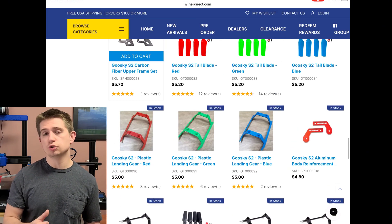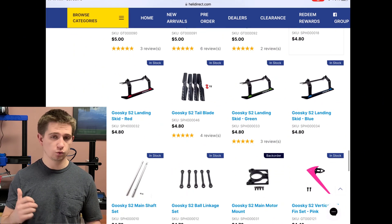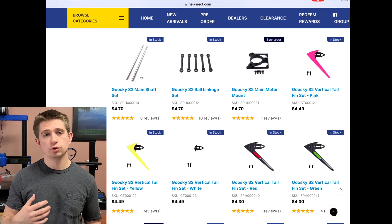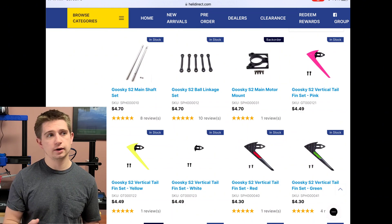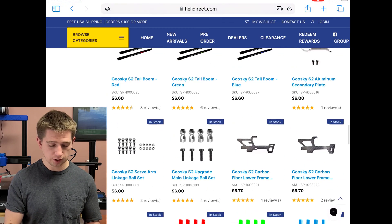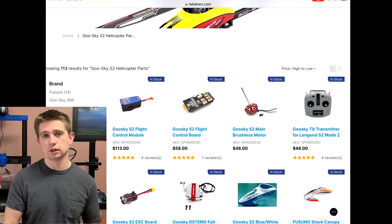When you purchase this aircraft you do get a battery included, but if you were to build from scratch you'd also need to buy your own battery. If you don't have a charger you'd need to purchase one for the lithium polymer battery, and if you don't have a radio you need one too. There are combo kits available where you can purchase a radio within the bundle they provide.